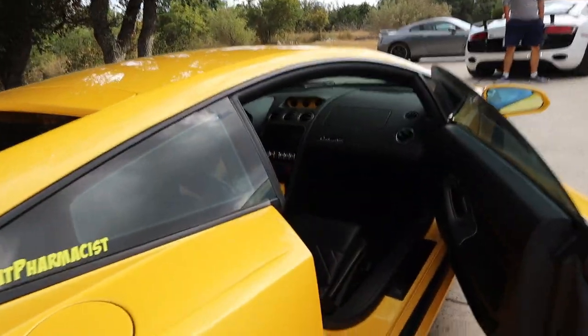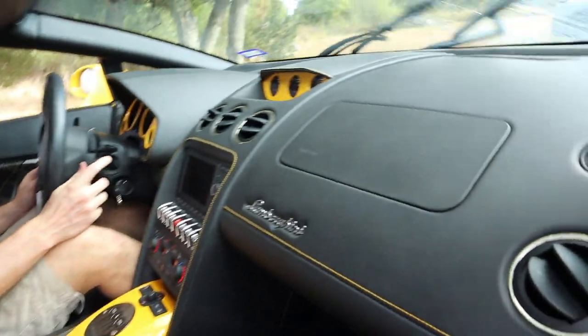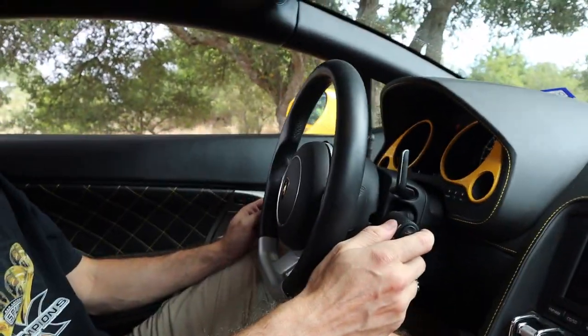It's my turn to ride in a Lambo. What's going on guys? How's it going? We're going to have some fun — just a little bit. Don't get too excited now. Alright, here we go guys — here's the acceleration.